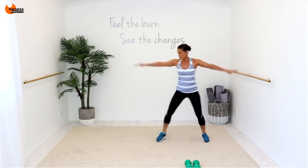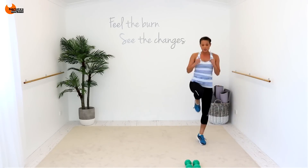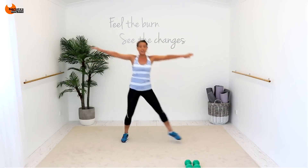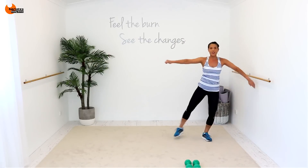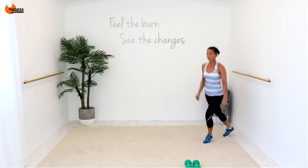Step behind, chasse, step behind. And then we're going to come to this on the other side. Last one, chasse. So we're doing three, two, one. Add this on, and chasse, step behind. So one, two, three.